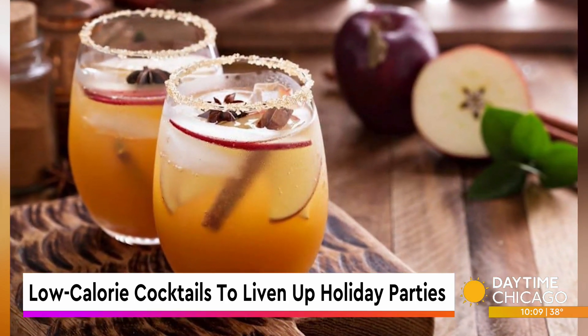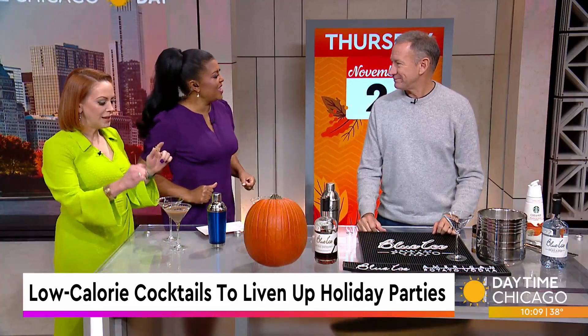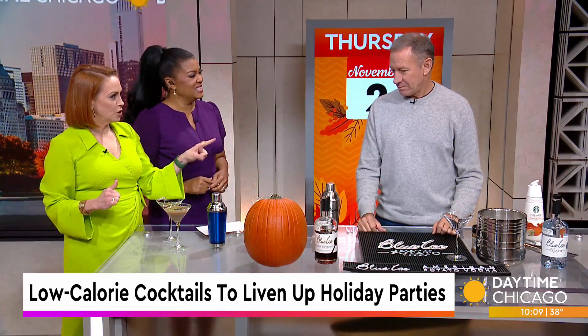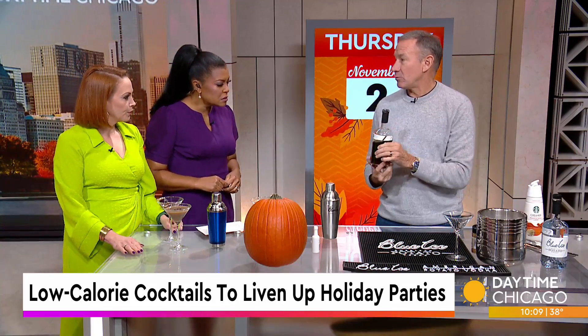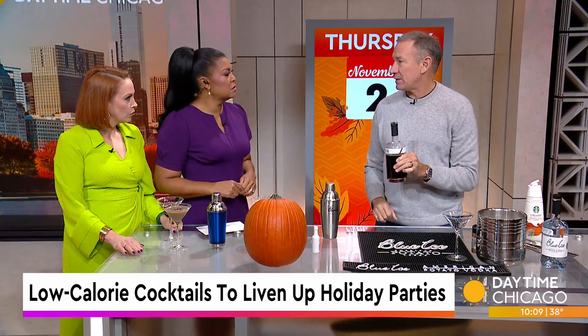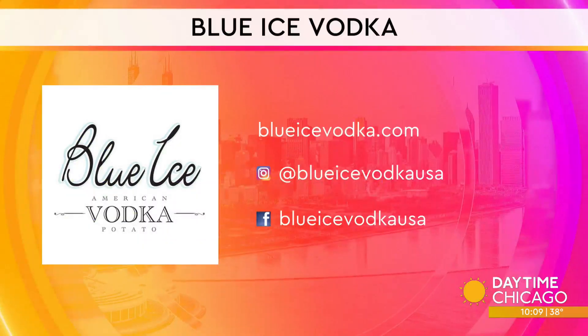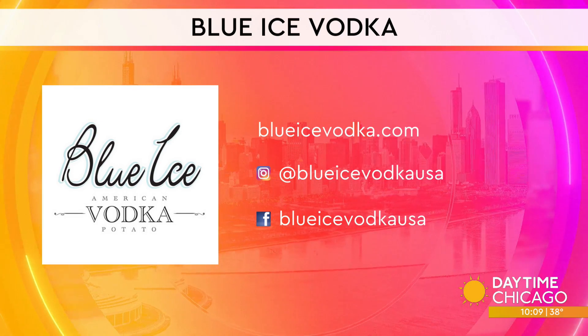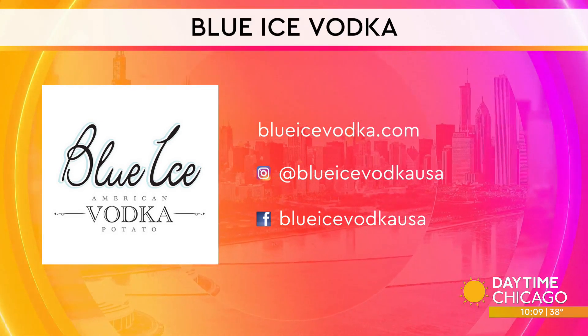Quick, easy cocktails — I love that. Because sometimes when you're being the hostess with the mostess, you've got to do everything quick and get on out. We'll have these recipes on our website, but your website probably has a bunch more too. And on the bottle, there's a QR code that sends you right to our website to get espresso martini recipes. Blue Ice Vodka — we like it. That is delicious.